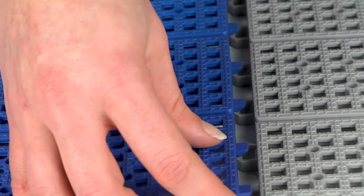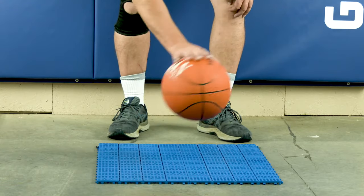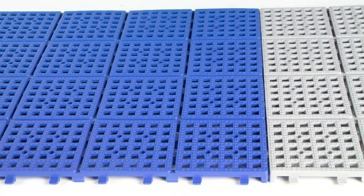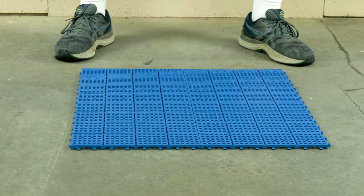The interlocking tiles provide a true bounce for basketballs when installed over hard, level surfaces such as concrete or pavement, and are available in multiple color options. Install them in your backyard, parking lot, or anywhere you want to play basketball outside.